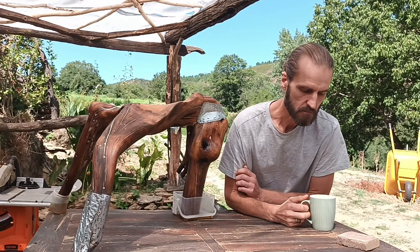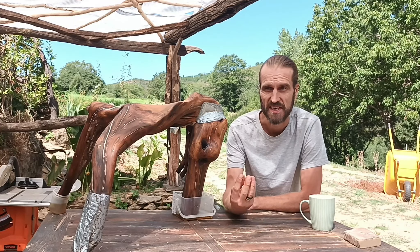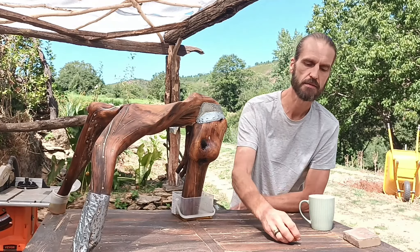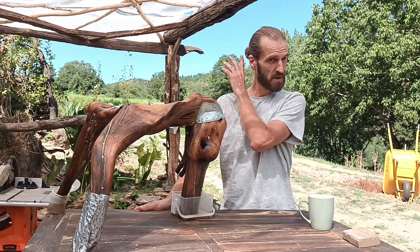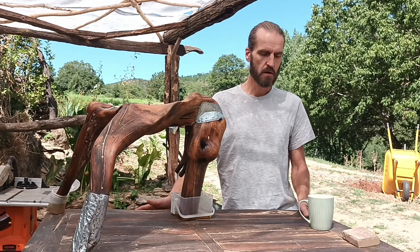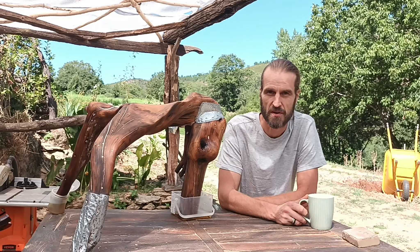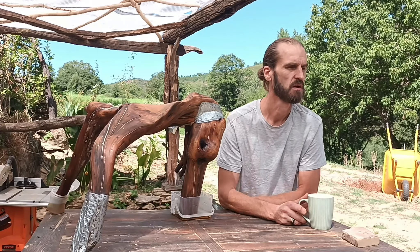If you want to leave your outdoor furniture completely untreated and let the wood take its natural aging process — going grayish, depending on the wood type — and you want to keep it in that style, I would recommend cleaning it maybe two times a year, before and after summer, with green soap. Green soap is just made from plant oils, so it's completely eco-friendly. You can clean your outdoor furniture right on the lawn — there are no chemicals, and it's not harmful for the grass.